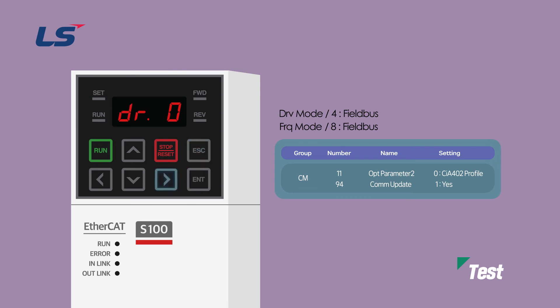After setting the drive group, select a profile for communication. I will explain how to set CIA402 profile number 0 first. If COM group 11 is set to 0, CIA402 profile is selected, and COM group 94 is set to Yes to save the settings and complete. After that, the communication setting is done in PLC, and no further inverter communication setting is needed.